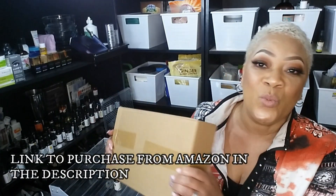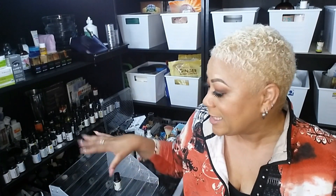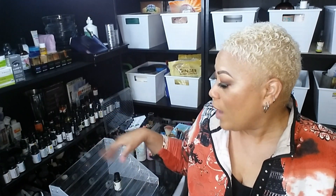I put one of them together and I'm going to put the other one together once I see how much space I'm going to need for the rest of my oils. If you want to come along while I set this up, you're welcome to do that. I like to keep my oils away from bright lights, so that's why they're over here in the dark.